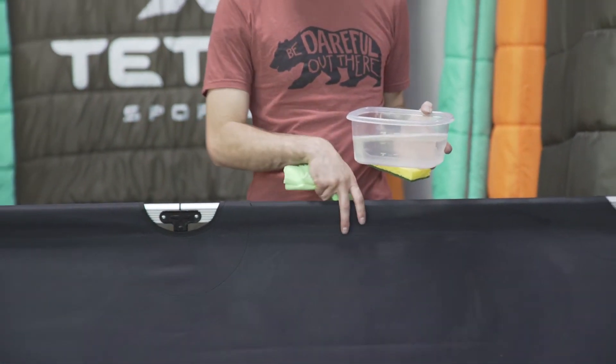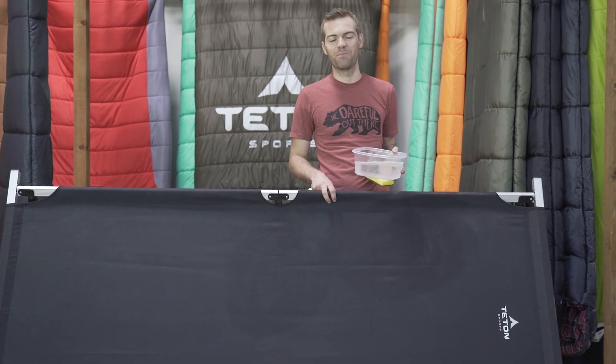To dry, put it out in the sun with it completely spanned open and let the sun dry your cot top out. That's how you clean a cot top on any of the Teton Sports camp cots.